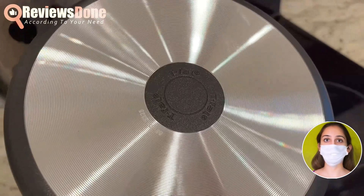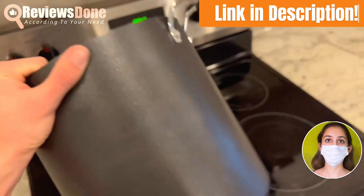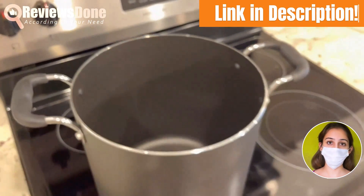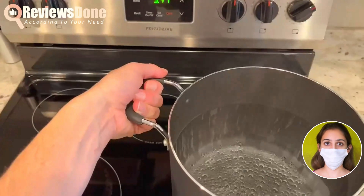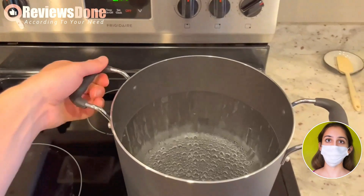The beautifully designed bottom ensures even distribution of heat, but it's not suitable for induction cooking. However, it's perfect for gas and electric stovetops, which is what we have in our apartment.